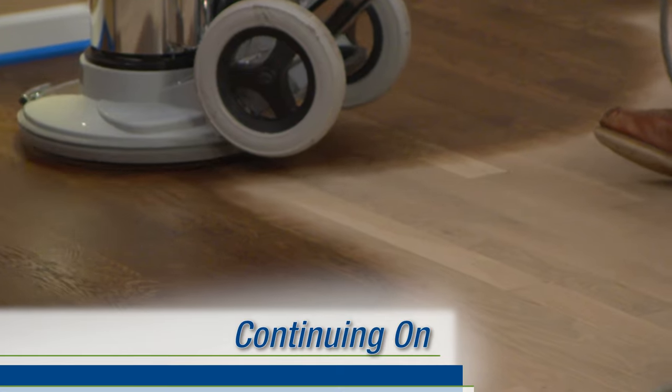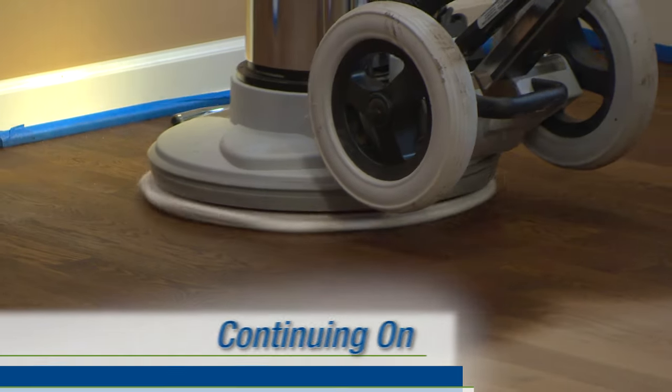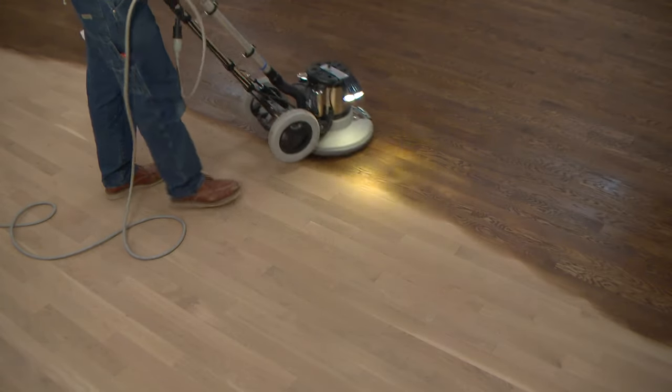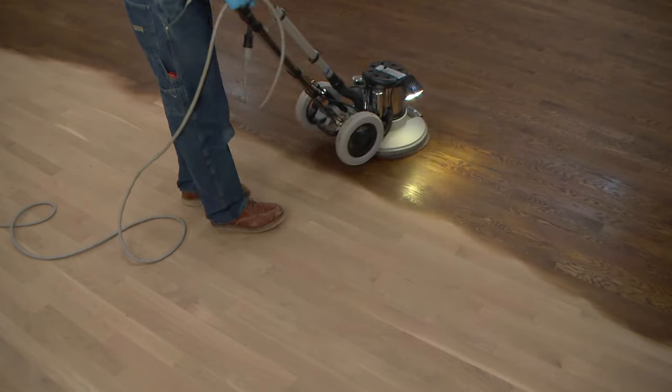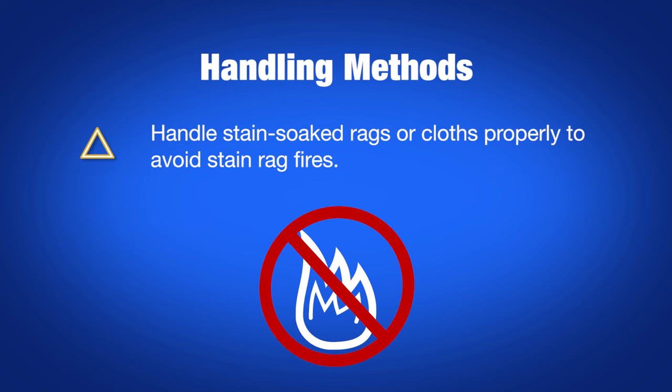Work the next section using the same method, and continue in sections throughout the entire job. When pads or cloths become too saturated with stain, replace them with clean ones. Carpet circles will last about 1,000 to 1,500 square feet, and cleaning bonnets can last approximately 2,000 to 3,000 square feet. Remember, proper handling of stain-soaked rags or cloths must be observed to avoid stain rag fires.